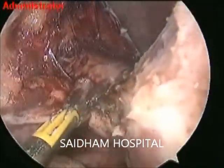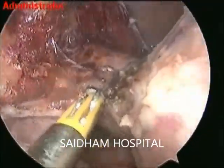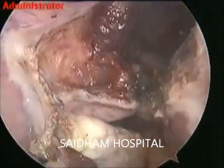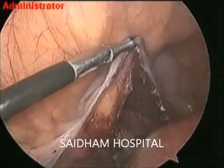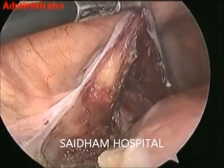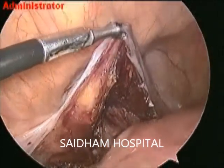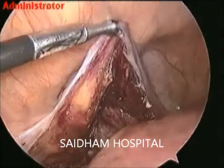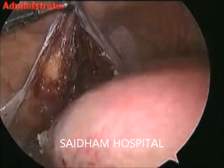Using bipolar for uterine vessel coagulation is a very important habit — achieving full coagulation and hemostasis. Full coagulation until the bubbles subside and the machine sounds. Over-coagulation is allowed here so that the uterine artery can be thoroughly coagulated and cutting will be easier.